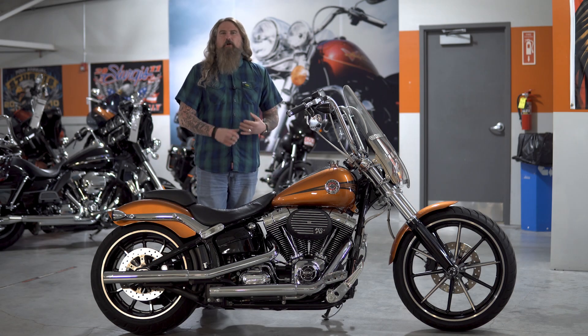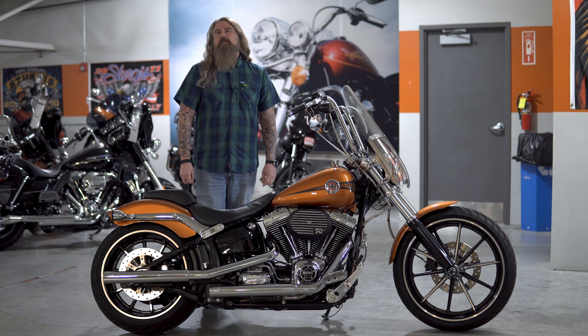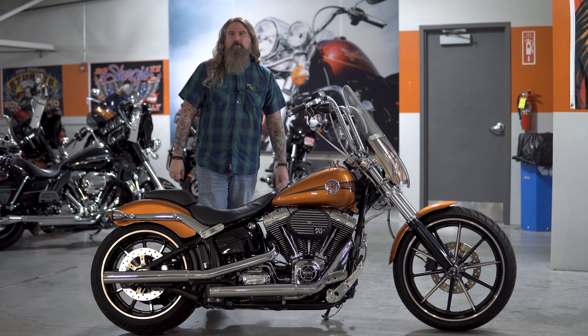Hello friends, Iceberg out of Dillon Brothers Harley-Davidson. Today I'm going to take you through a walkthrough of this beautiful 2014 Harley-Davidson Softail Breakout.